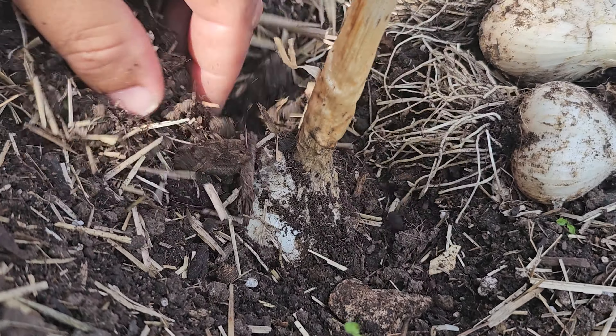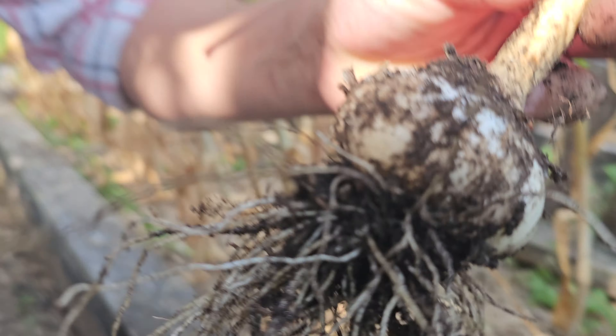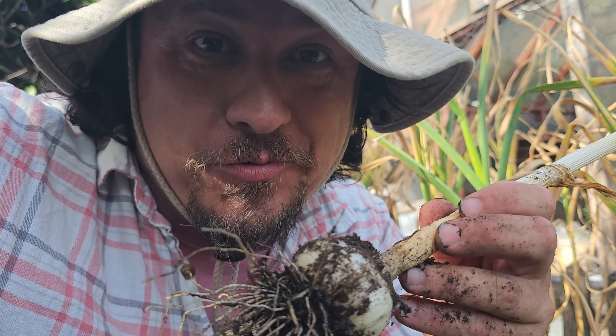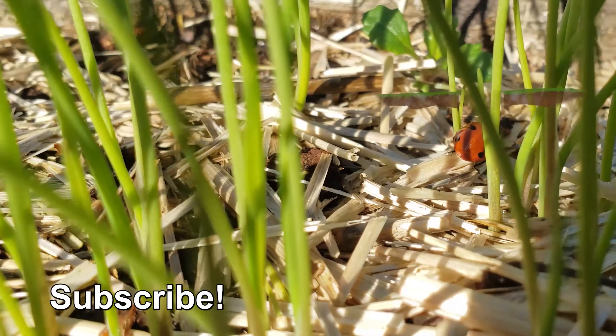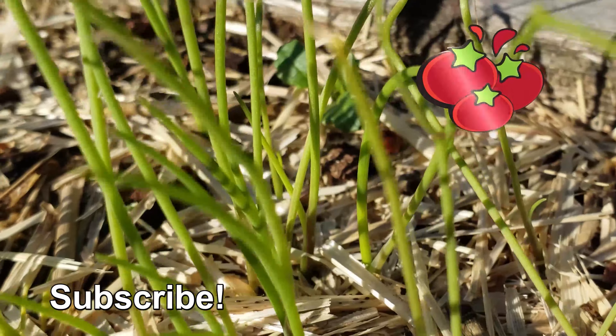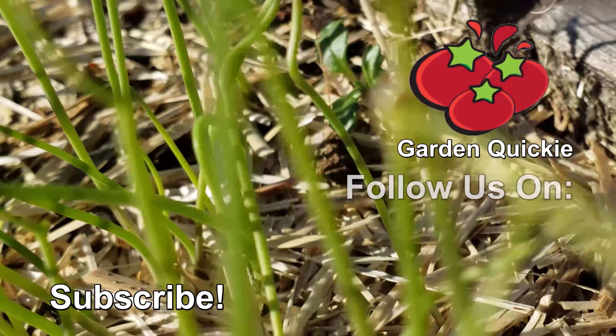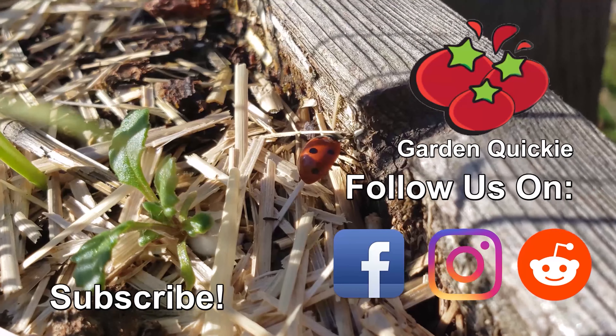But zoom out a little bit and you'll see that that window is pretty forgiving. What isn't forgiving, though, would be missing the next episode of the Garden Quickie. Thanks for watching, guys. And hey, if Garden Quickie's your thing, make sure to subscribe and click on this playlist here, as we explore and solve more growing issues in two minutes or less.